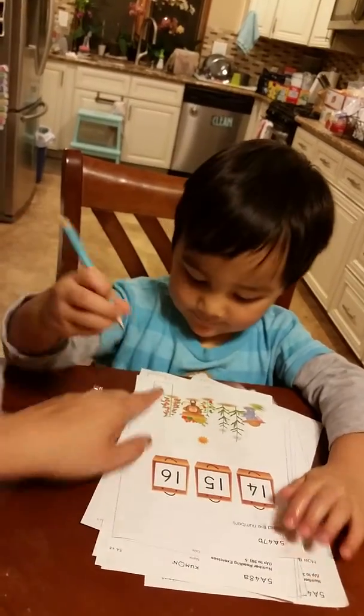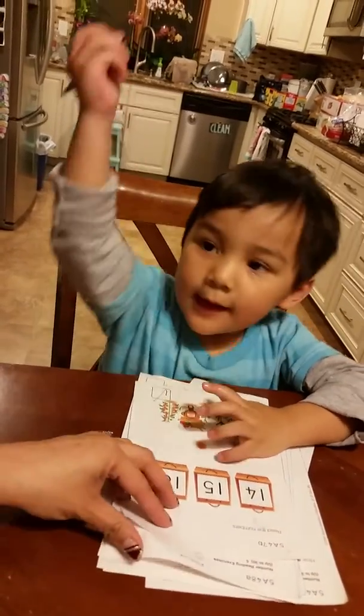14, 15, 16. Good job. Checkmark. Awesome.